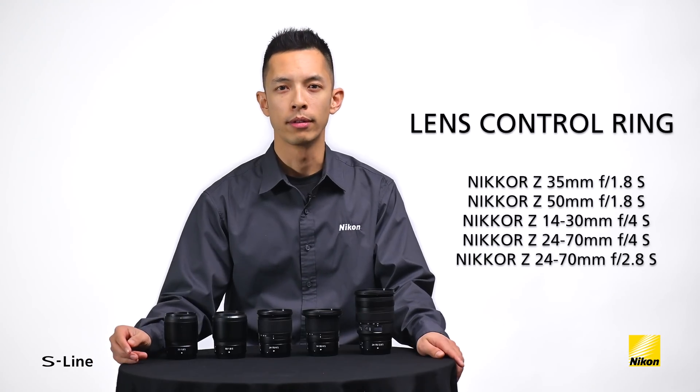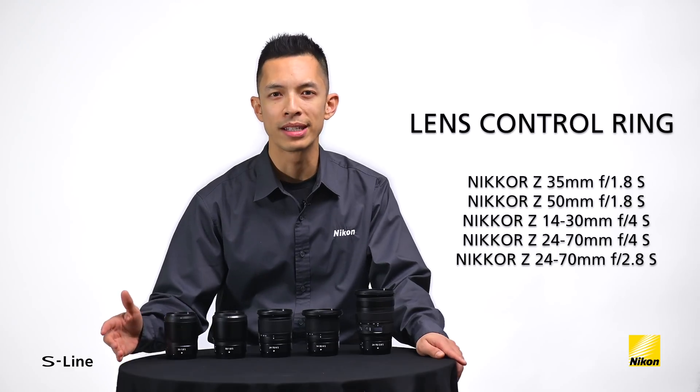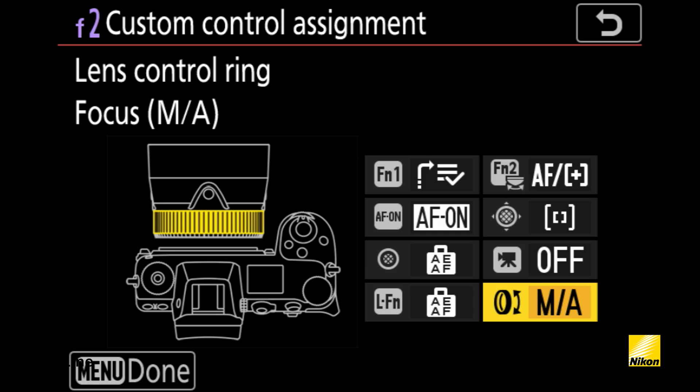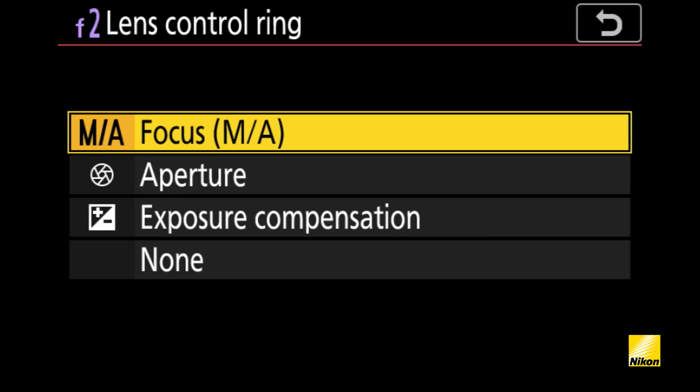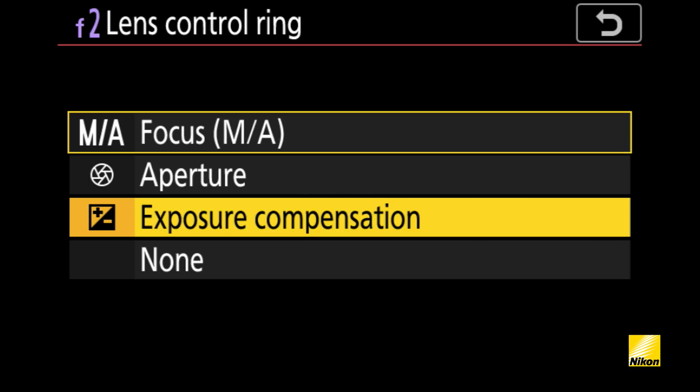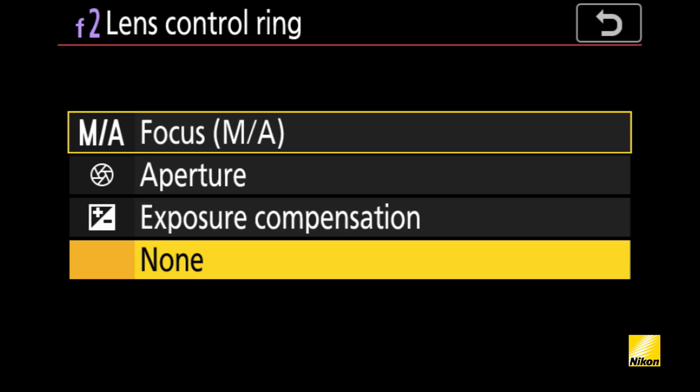All of the S lenses come designed with a control ring that can be utilized for both stills and video. You can use the control ring as a manual focus ring, but you can also customize it to change the aperture or exposure compensation. This allows for shooting videos completely silently by preventing noise caused by the command dials when they're being used.